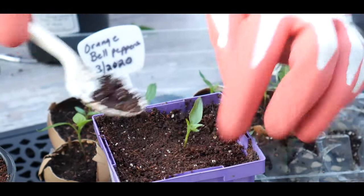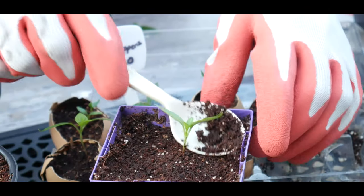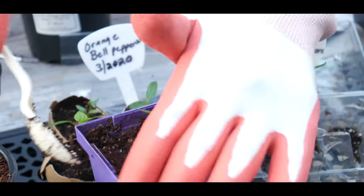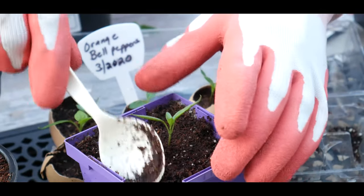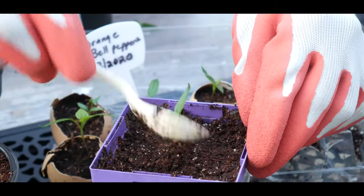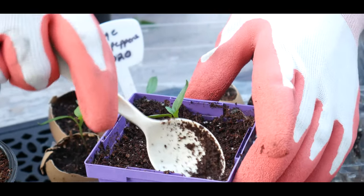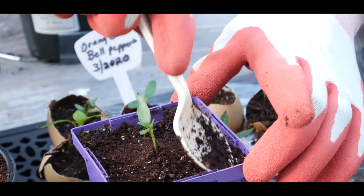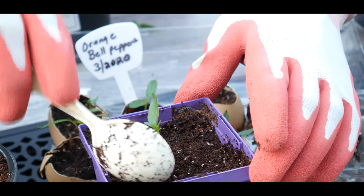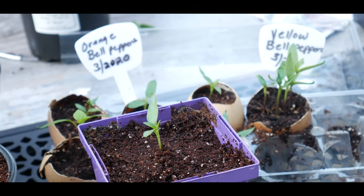I will continue leaving these seedlings in this container. I believe I up-potted the seedlings in a container that will last until about mid-May, when I can go ahead and plant these outside. Denver Metro does have a tendency to get night temperatures that can drop below 60 degrees, and in my zone you have to have nighttime temperatures at least 60 degrees or above.